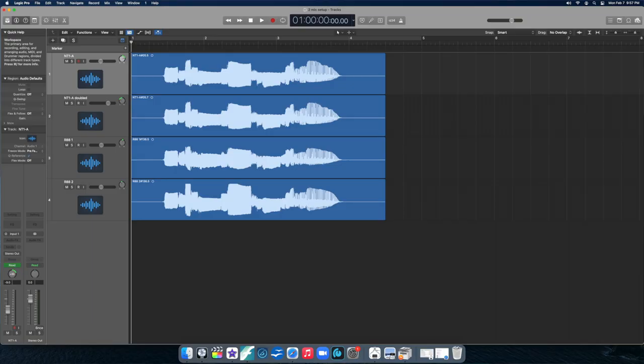I record everything into Logic on my desktop. Let me show you what this Logic session looks like. The top channel is the Rode mic, and I actually double this track so I can pan it a little bit to each side. The bottom two tracks are each channel from the R88 microphone. In terms of panning, I've been trying to get a broader spread — with the Rode mic I'm panning 30 degrees to each side, and with the R88 I've got them 10 degrees off on each side.